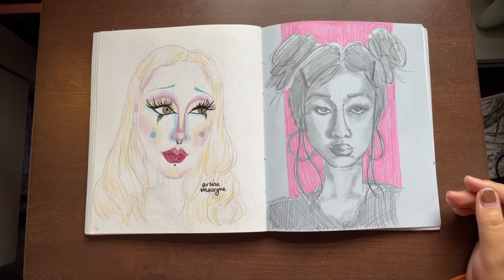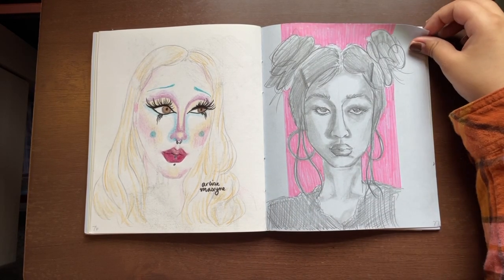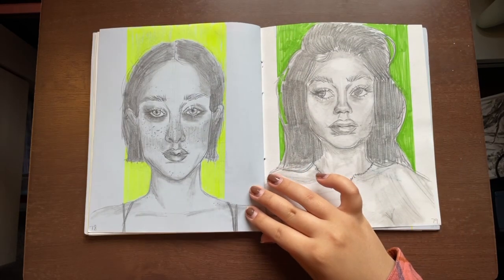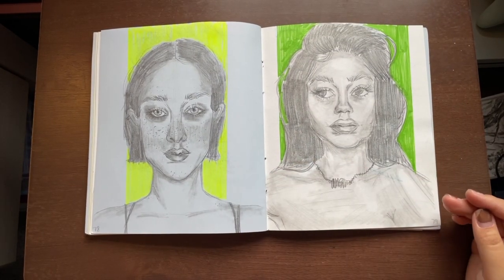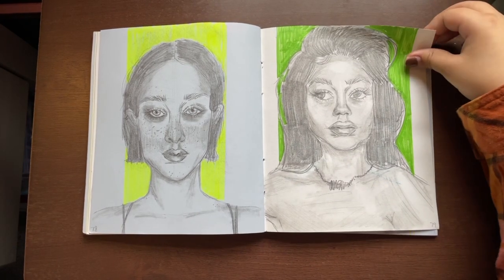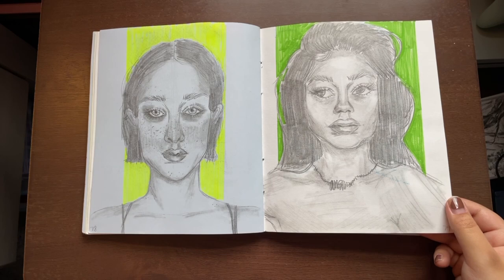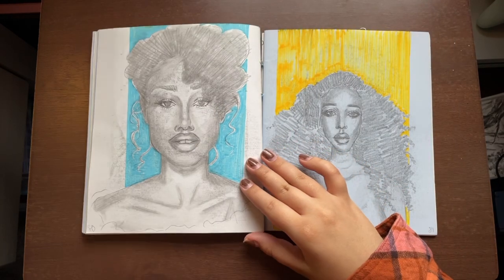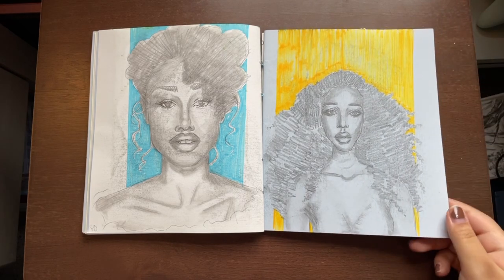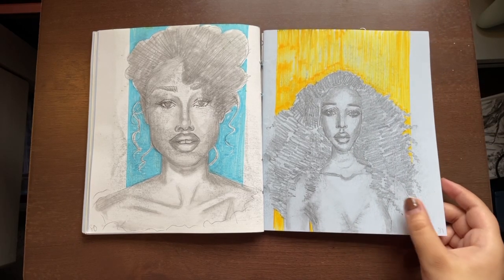Ignore the one on the left, but this is where it starts to get better. A few days before I drew these, we were drawing each other in class — sitting across from each other and drawing them. It was so awkward, but they all turned out really good and I really liked them. I thought, well, I've got to do this for my sketchbook because I love drawing portraits anyway, so I found a bunch of people on Pinterest and drew all these beautiful people. It was really fun.